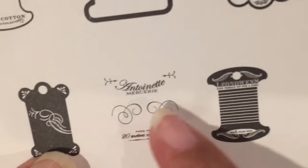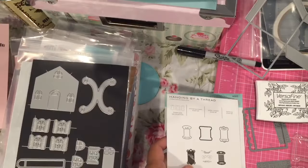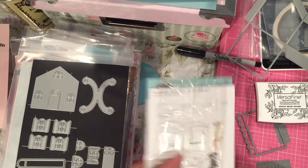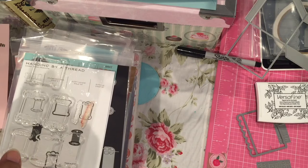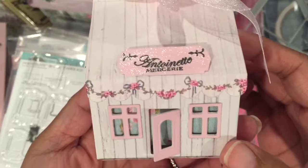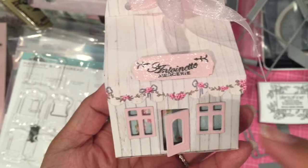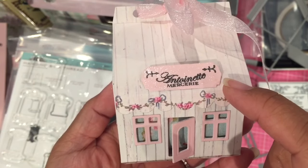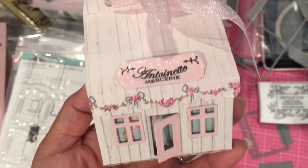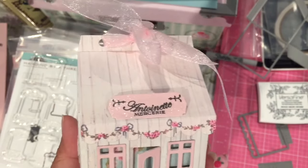This is the stamp that I used — this one that says 'Antoinette Mercery.' I did use some Tilda paper for this because I'm going to be giving something as a gift. And here's the little box it made. You can see the sparkle here. The sparkle is from the Crafter's Companion Sparkle Pens. The paper is Tilda paper — it's from this Country Escape pad.